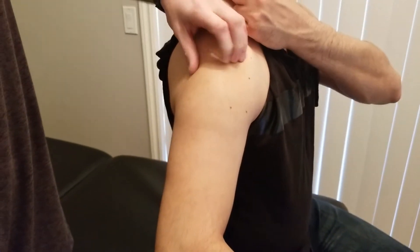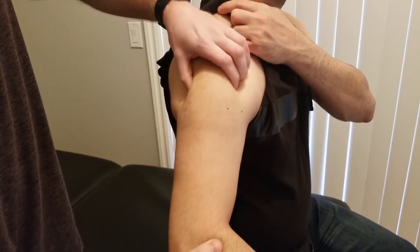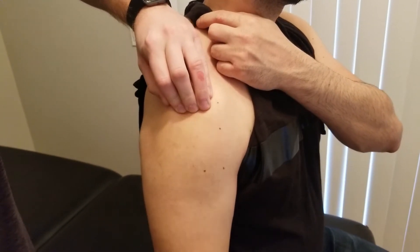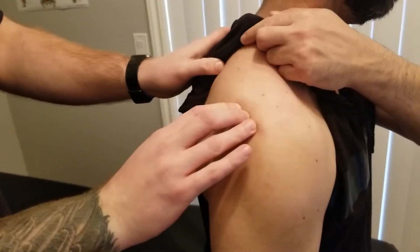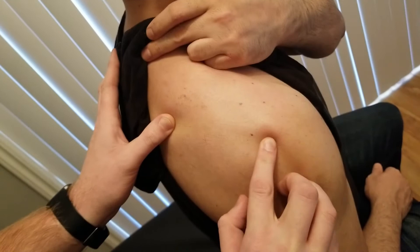I'm going to ask my partner to hold his arm into abduction, and we can see that lateral head. Let's bring his arm back down and just start to raise it again. The last part of the origin is on the posterior aspect for the posterior fibers of deltoid, and that's along the spine of the scapula.